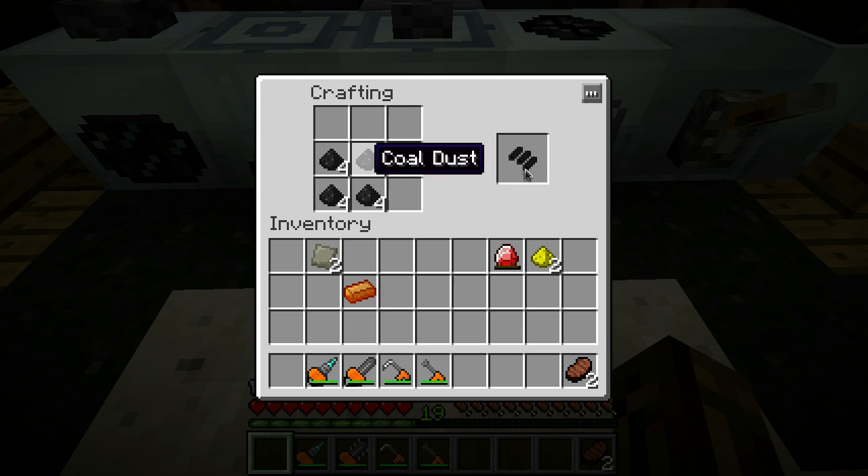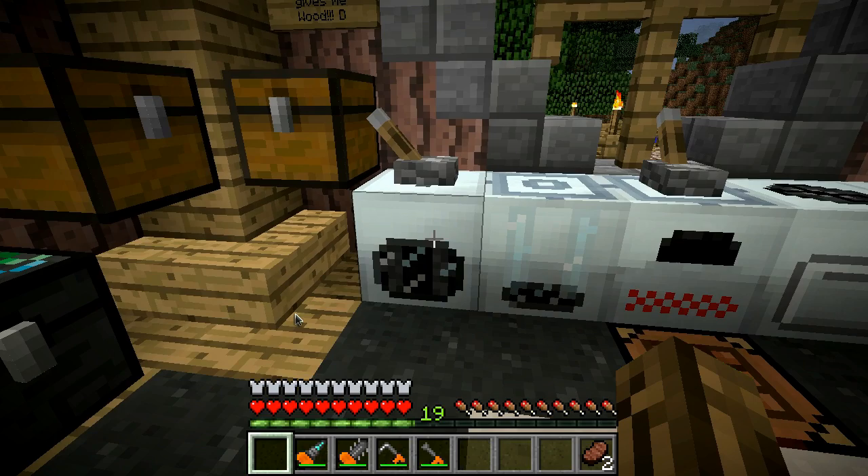You need four raw carbon fibers. Put those in there like that - this will give you raw carbon meshes, and you need two of those. Throw those into your compressor again, and this will give you two carbon plates.